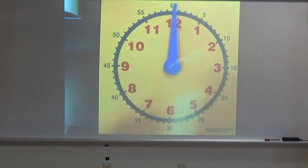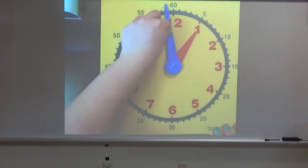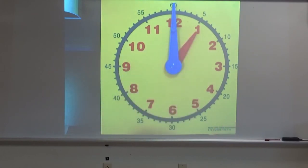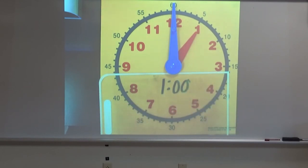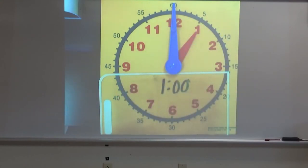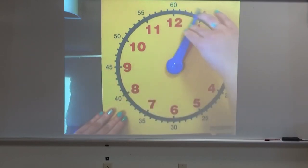When my minute hand makes a full rotation around my clock, it goes back to the 12 and the hour hand is now pointing at the 1. That is how we know that it is now 1 o'clock, and we write 1 o'clock like so. So every time my minute hand makes a full rotation all the way around my clock, the hour is going to change.